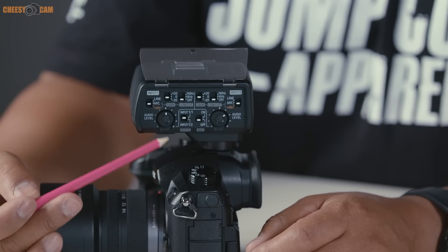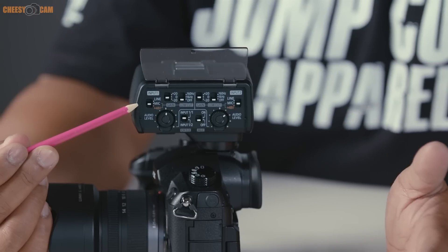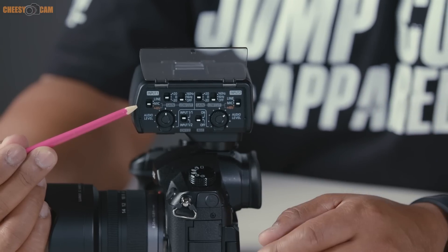There are individual settings for both left and right channels. You can set the input to one microphone or two — if you select one microphone, it automatically duplicates the left channel to the right. There are three input settings: line, mic, and 48-volt phantom power. Line is for a feed already being sent to you, mic is for a self-powered microphone, and 48-volt phantom power is for microphones that require external power.